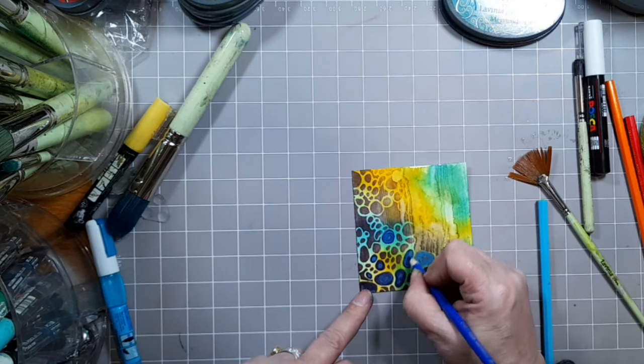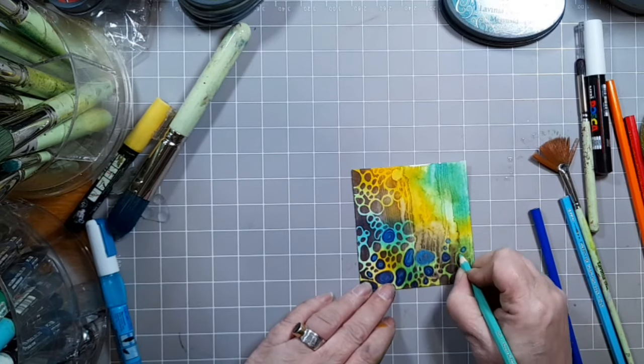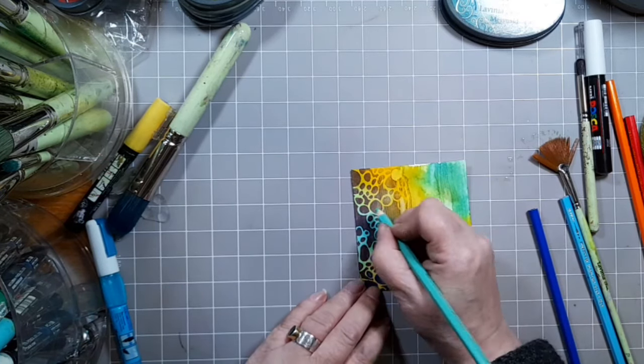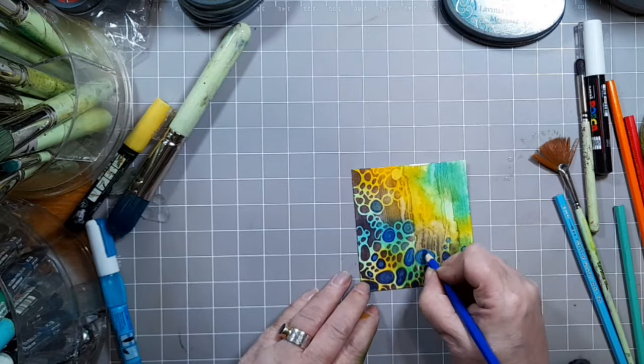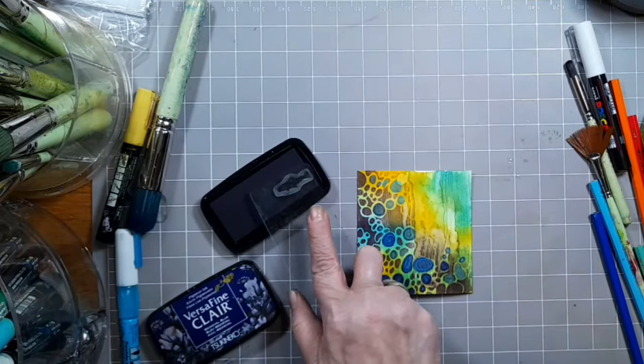The joy of these pencils is that you can add colour on top of what is already there and they mix beautifully too. You can see it's starting to pop with all those blues can't you? It's fab.